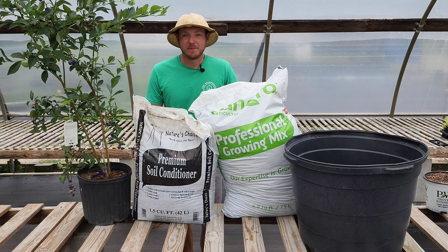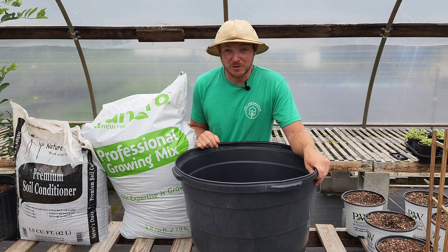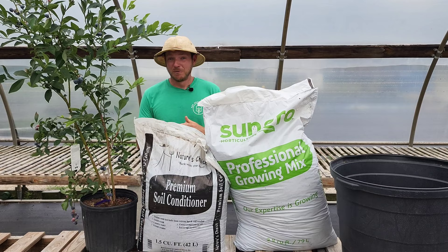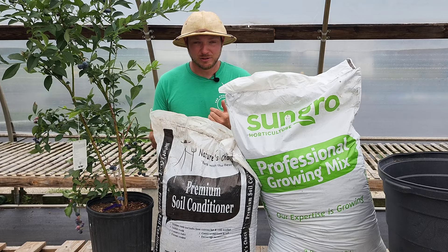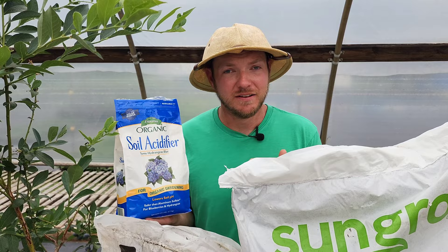Today I'm transplanting this blueberry from a three-gallon container all the way to a 20-gallon container, which should be large enough for a permanent residence. A 20-gallon pot may seem large, but you can even go larger — I wouldn't go anything less than 24 inches in diameter. Even though blueberries have shallow roots, they still need to be able to spread out and not get root-bound. For the soil, I'm using a homemade mixture of a one-to-one ratio of all-purpose potting soil and soil conditioner. The soil conditioner provides a lot of drainage and is made with pine bark, which is slightly acidic. I'm also adding in some soil acidifier from Espoma — it's organic and will get that pH lowered to the right amount.